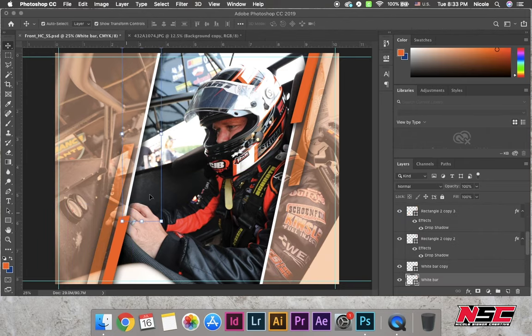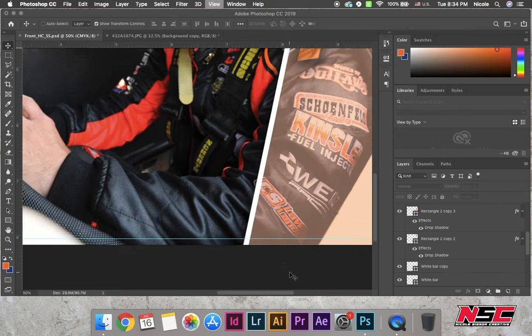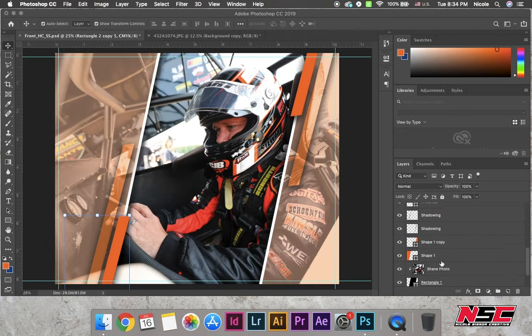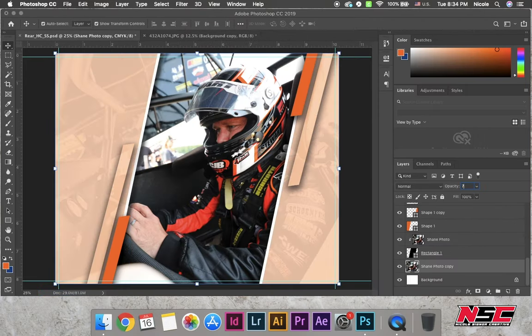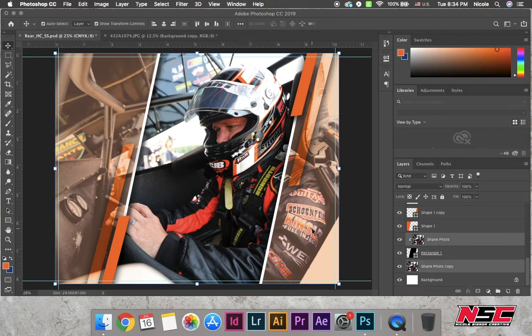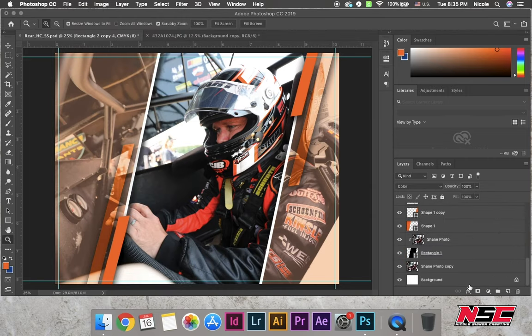I added the bleed measurement and that's what the four guidelines are for — the lighter blue, aqua blue. I made a clipping mask for the middle photo and that's why it's in color versus everything else.